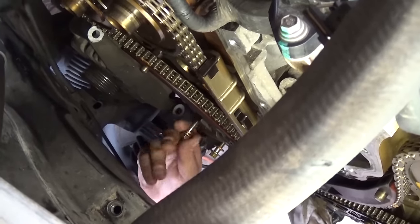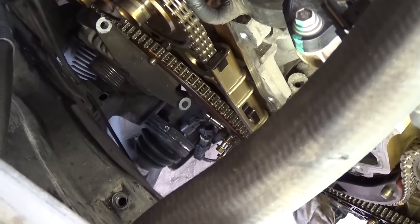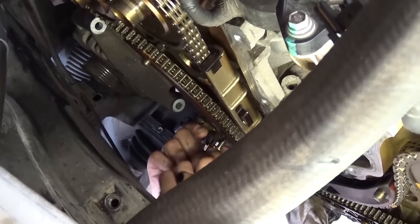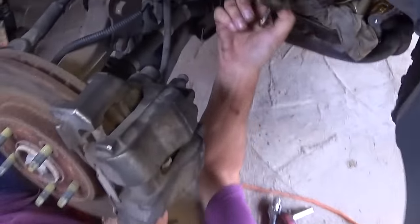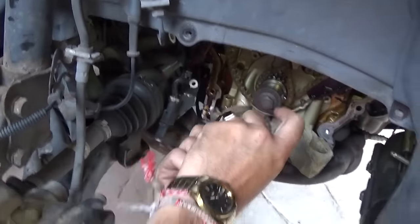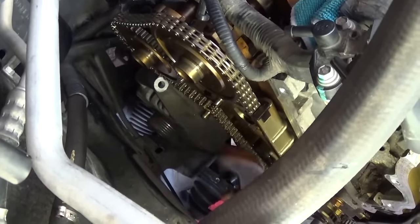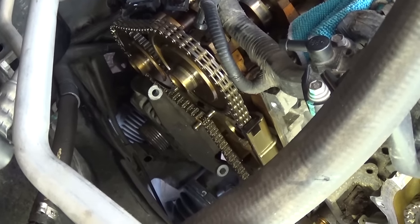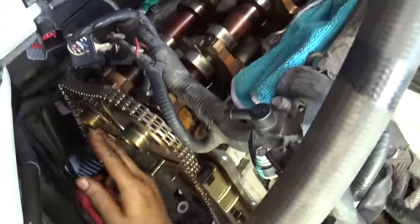Okay, both bolts are loose. As you can see, it's out — it's spring-loaded so it comes off easy. This is the timing chain tensioner right there with the two bolts; that's the old one. Now we need to remove the tensioner arm — just pull it out. Then we need to pull the timing chain off the sprocket from the bottom and the top.